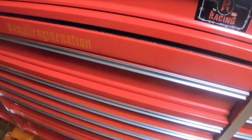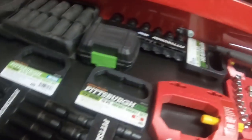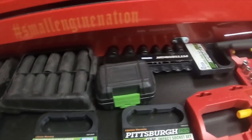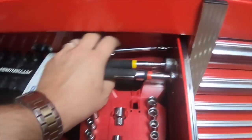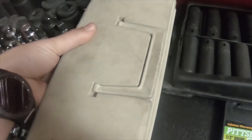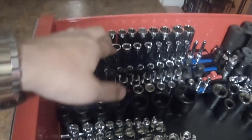Moving to the next toolbox — the largest drawer is sockets. When I eventually get socket organizers, all of this will take up less space because they're just all laying in here right now. I have pass-through sets from Husky, universal, six-point sets, and this box is actually full of sockets too. I just need organizers and I'll take them out eventually. A lot of my three-quarter sockets are here — these are the only actual organizers I had at the moment.